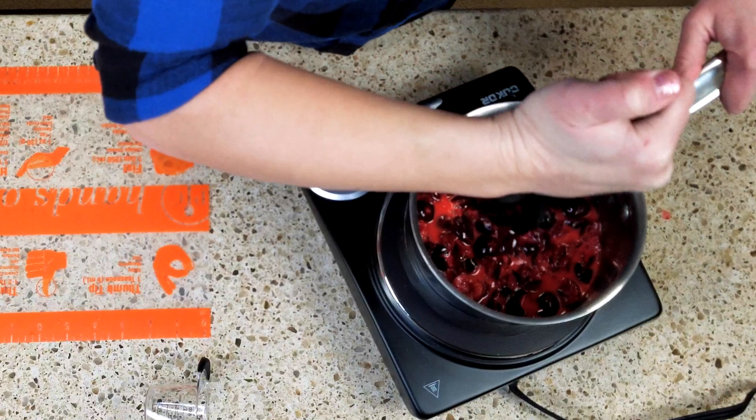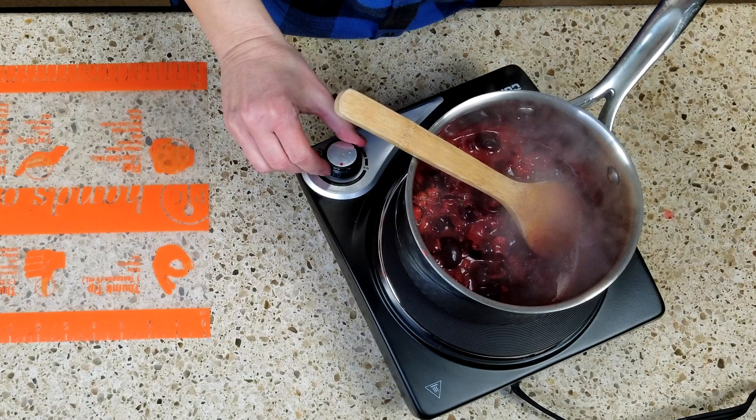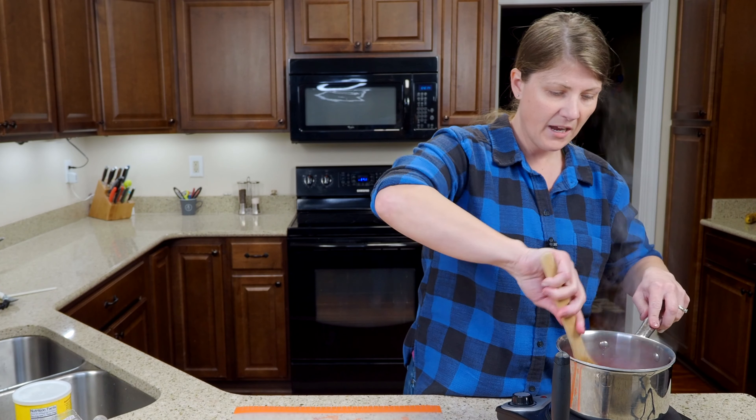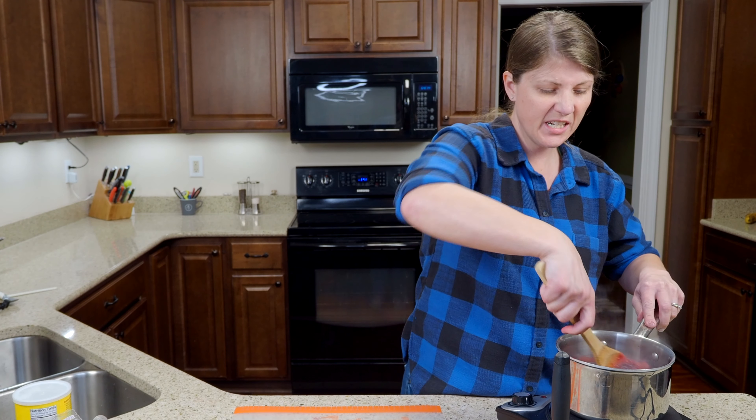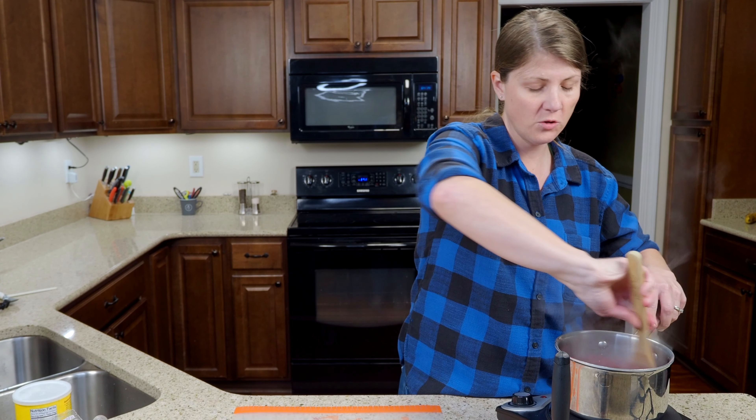Once you get them all kind of mashed up and mixed together you're going to want to wait till it comes to a boil, then drop to low heat and keep stirring for five to ten minutes until it thickens up. Mine's come to a light boil so I'm going to turn it down to low and just keep stirring it — not constantly, but just so it doesn't scorch the bottom of your pan. You don't want it to burn.